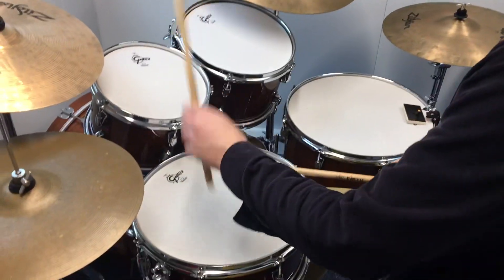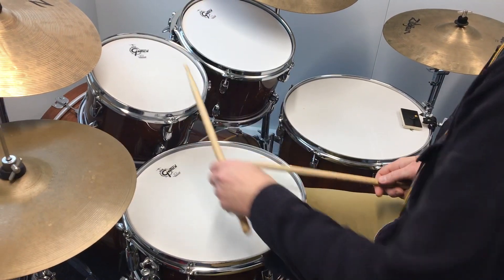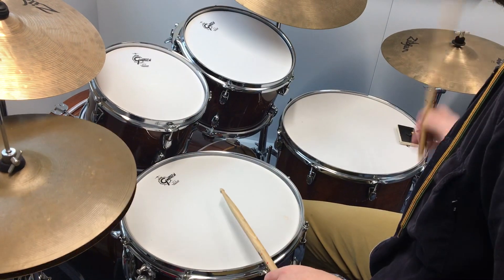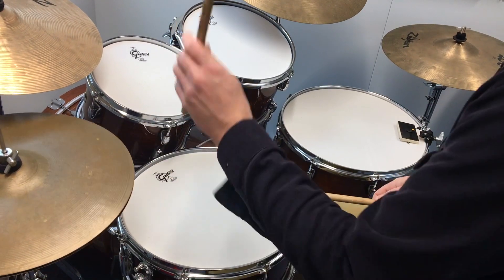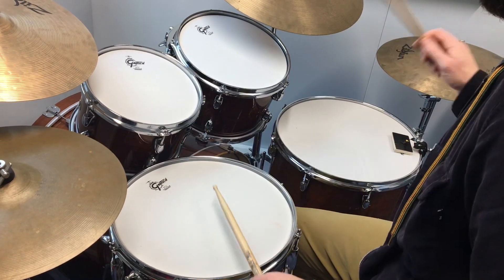Paradiddle. Paradiddle. Paradiddle — right to the beginning. Paradiddle.